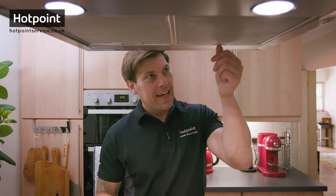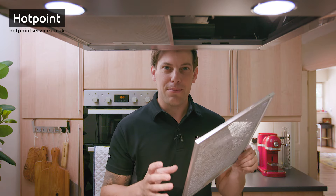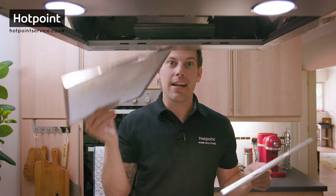Now it's really important that you wash your metal grease filter regularly — ideally every three months — as you don't want fat dripping down onto your food while you cook. And as you can see from mine, they're in need of a really deep clean. To do that I need to remove them, and in most cases they simply unclip.